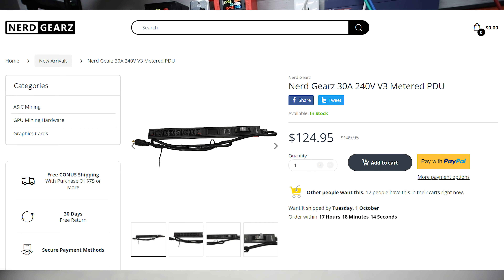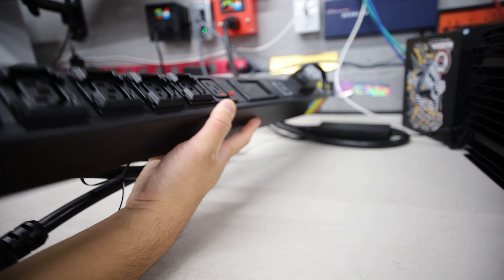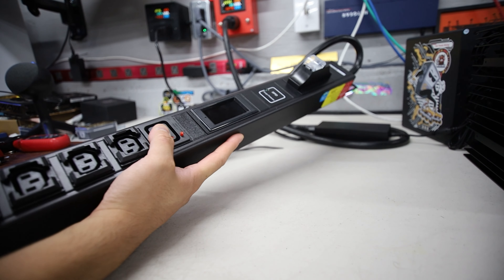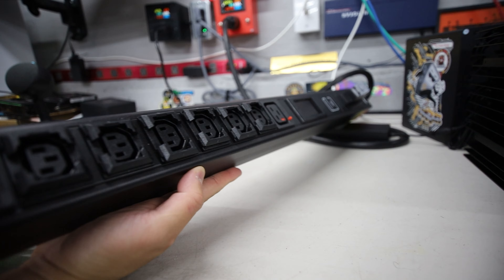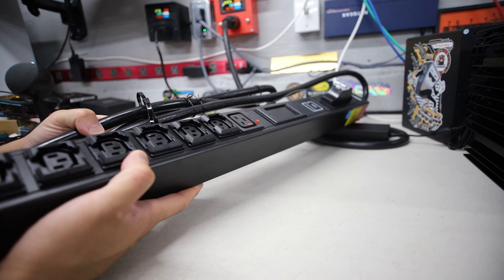Hey guys, Red Pit Running here. Hope you're doing well, having a really great day. I'm going to do a review of a Nerd Gears version 3, 30 amp, 240 volt metered PDU.